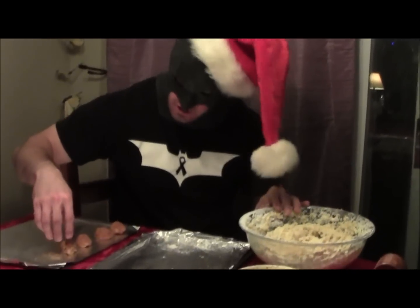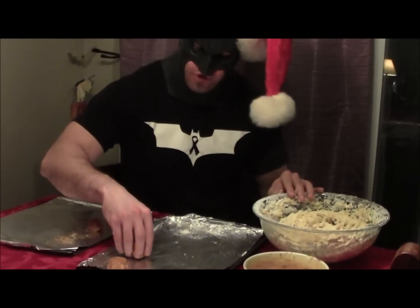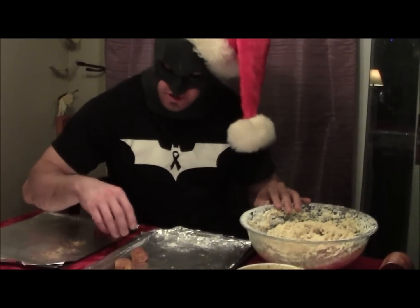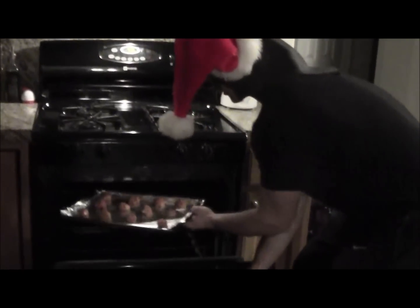This one's for Alfred. This one's for Robin. This one's for Commissioner Gordon. And the Joker doesn't get any. Joker smells, Batman's are really cool.